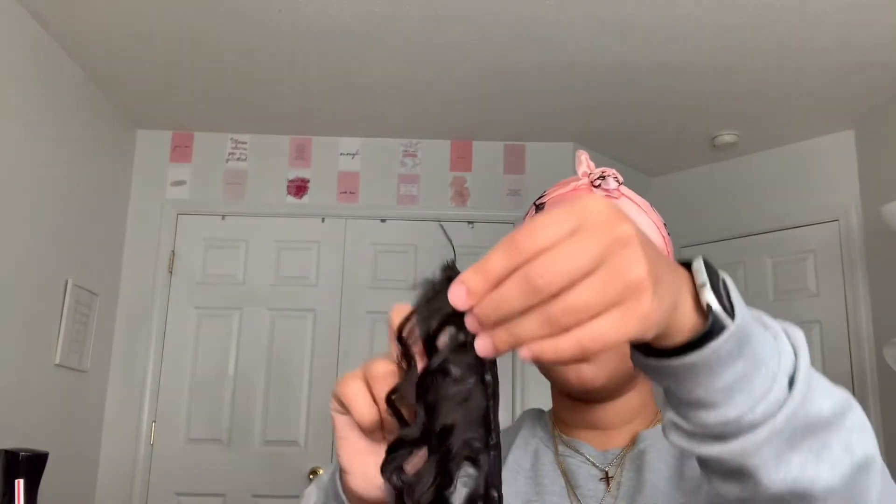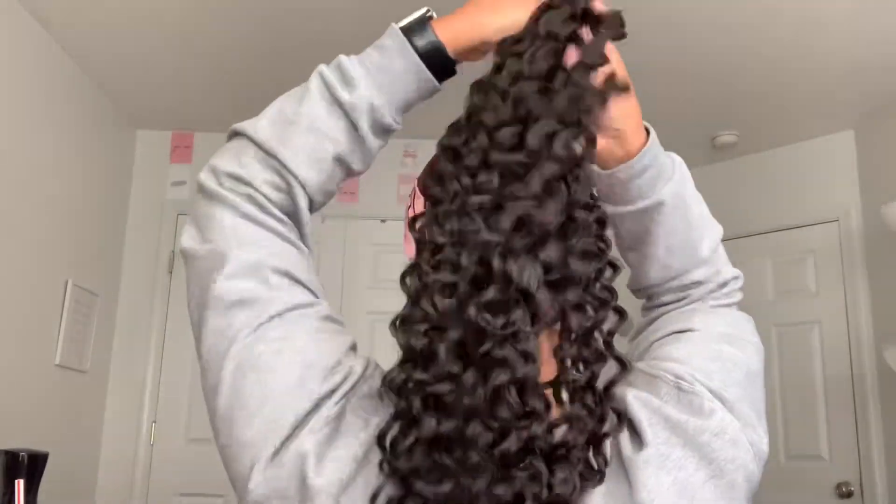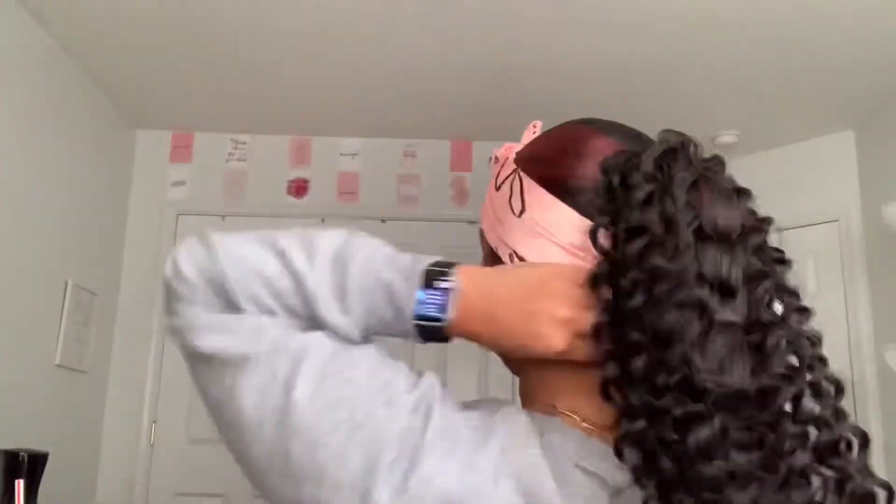We're going to take the longest ponytail bundle, unwrap it, and leave the two parts together — it makes it easier and you don't have to wrap as much. Start by taking a bobby pin and sticking it right here at the base of your ponytail, then just wrap the bundles around it. This has nothing to do with a braid — it's just hidden into your head. Once you reach the end of the bundle, take another bobby pin and stick it into the ponytail. Now take the shortest bundle and keep wrapping — same process.